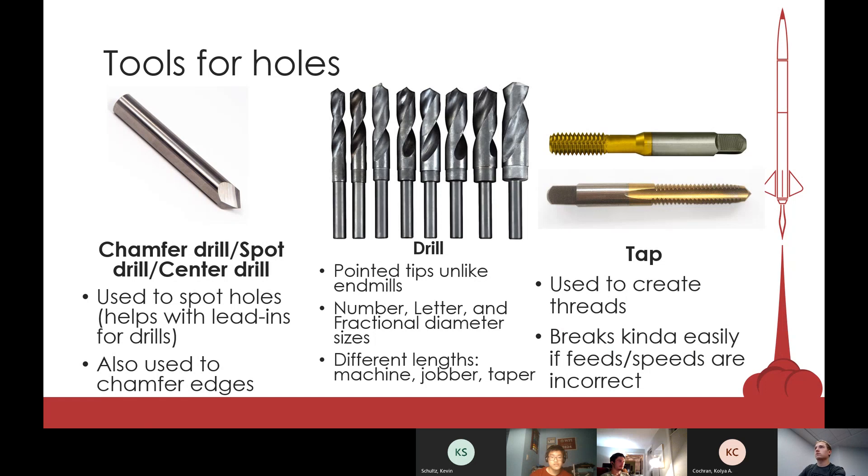Drills just create holes — I'm sure you all know that. You usually have three classifications: machine, jobber, and taper, and those indicate how long each drill is. They all do the same thing, but for certain applications — say your hole is more than two inches thick — you may want to consider using a jobber or a taper because machine drills are typically shorter.